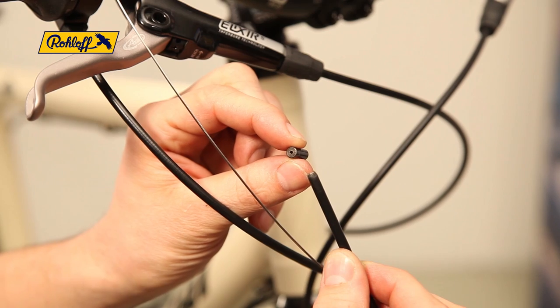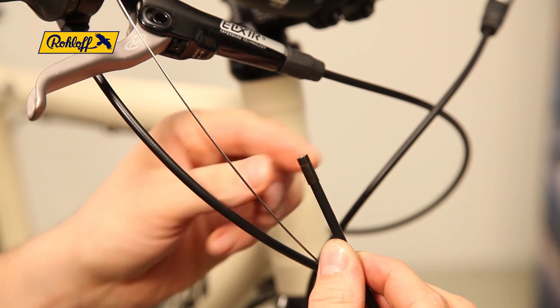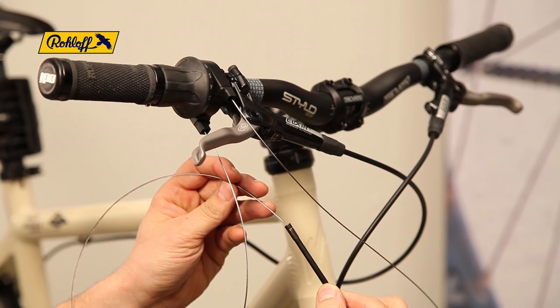The cable housing ends are fitted with a sealed ferrule in preparation for the shifter cables. The process is finished after fitting the cable housing into the twist shifter.